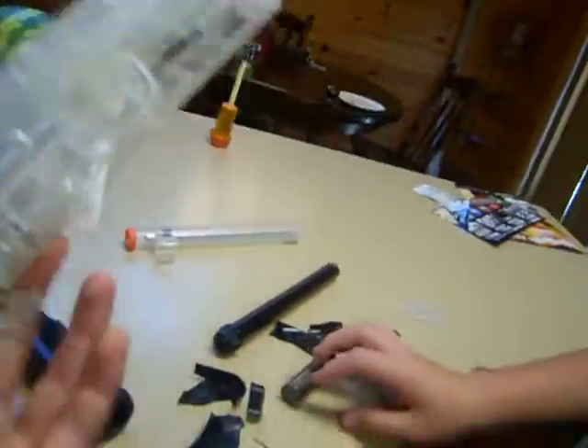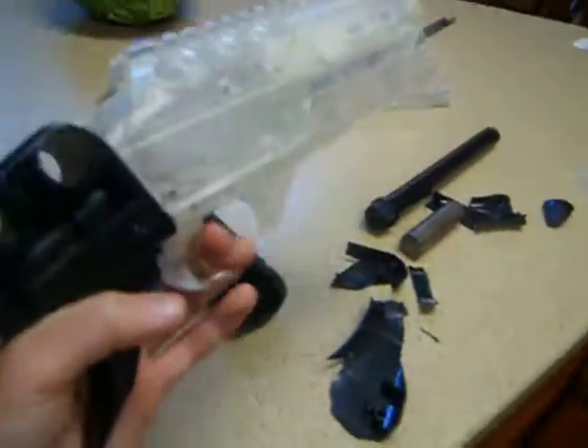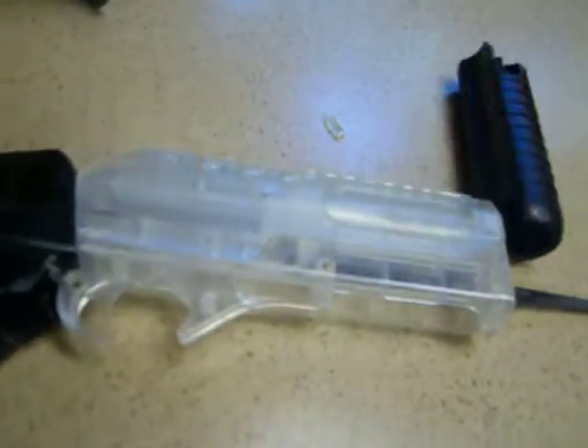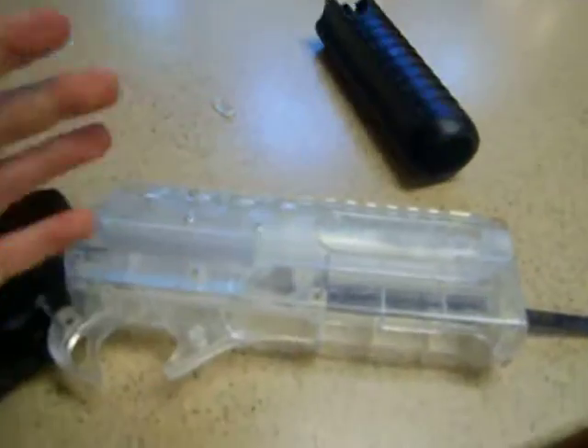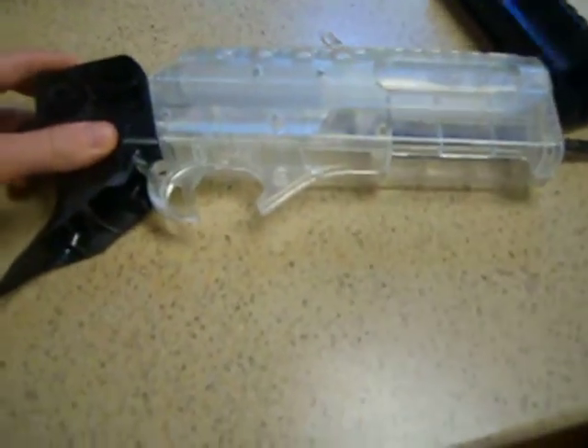Just a tip: if you want a gun that's pretty indestructible, the body of this gun held up well. We threw it at the tree about ten times before we made the video and three times in the video, and the body did not break. All the screws are taken out too.